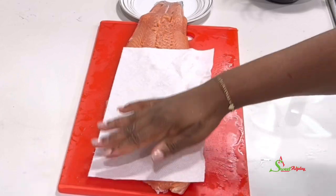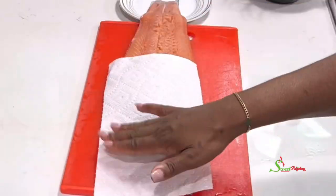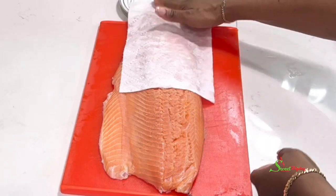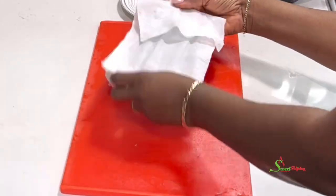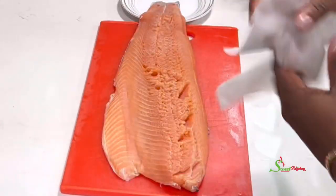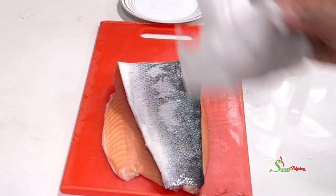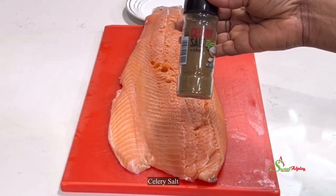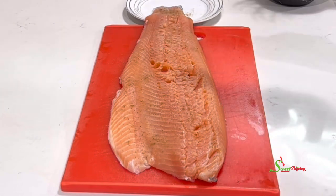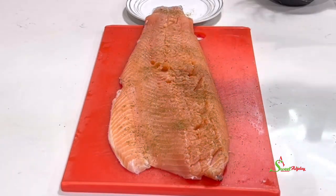While that is going on I'm going to season our salmon. To prep the salmon, I'll dab it with some paper towel to get rid of any excess water. I'll then season it with some celery salt — I love the flavor it adds, though it's totally optional if you don't have it. I'll also add some salt to taste and some of my all-purpose seasoning.